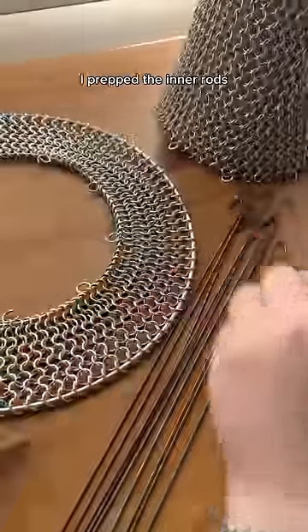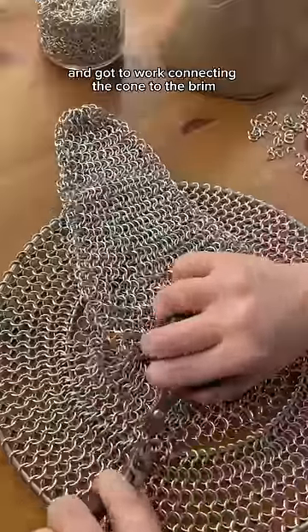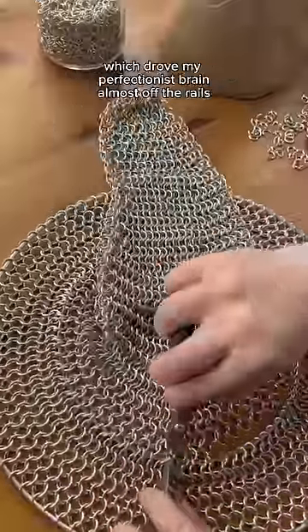After the cone is finished, I prepped the inner rods and got to work connecting the cone to the brim, which drove my perfectionist brain almost off the rails.